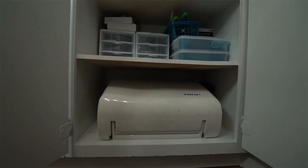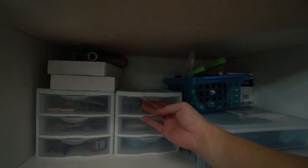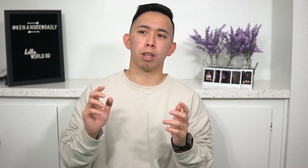I put my sewing machine at the very bottom, all my supplies towards the middle of the cabinet, and then on top I have my Cricut stuff. So relatively I can fit all of my stuff in one place — it's all secure, there's a lot of space, and it's just not all over my apartment.